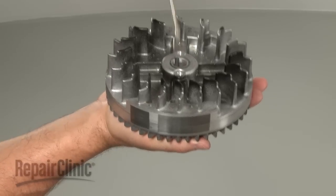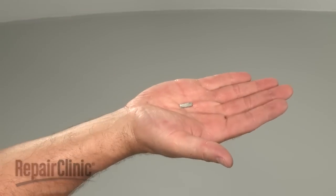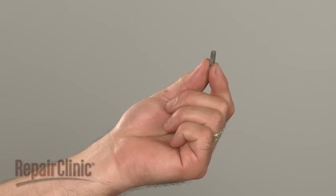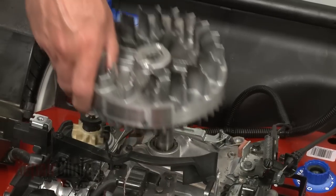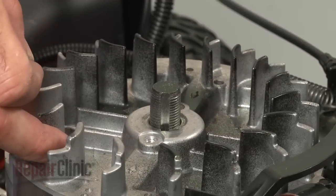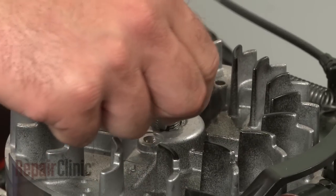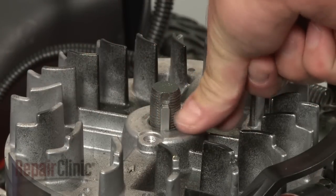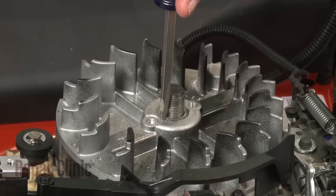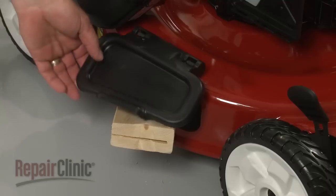Remove the broken pieces of the old flywheel key. You're now ready to install the new flywheel key. Reposition the flywheel onto the crankshaft and insert the new key into the slot. Tap it in to secure.